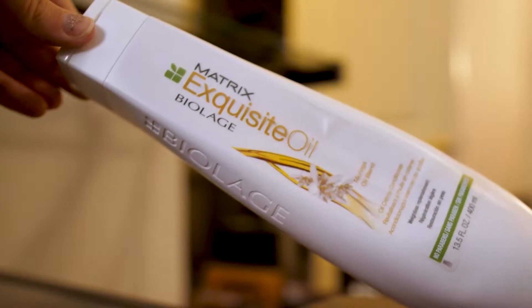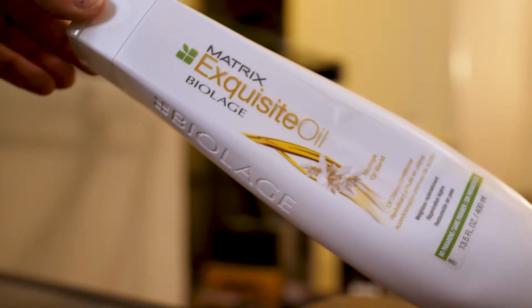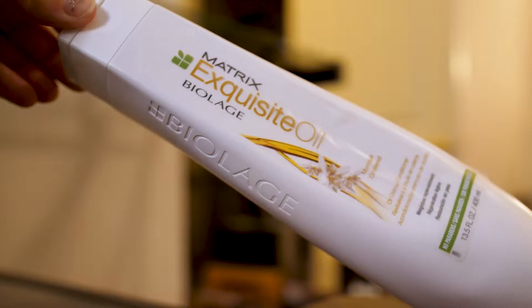Next, I have a Biolage conditioner — the Exquisite Oil Moringa Oil Blend — and I just didn't really like this. It's not empty; there's still maybe this much left, but I did not like it. First off, it does not feel super conditioning. It's fine, but it's not super hydrating or anything. And I also just have the hardest time getting it out of the bottle.